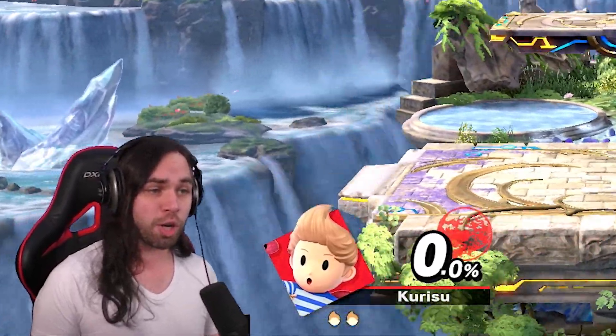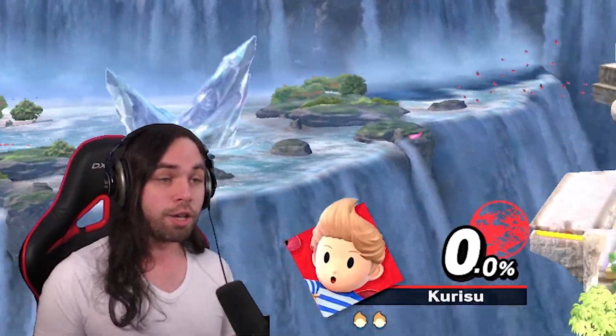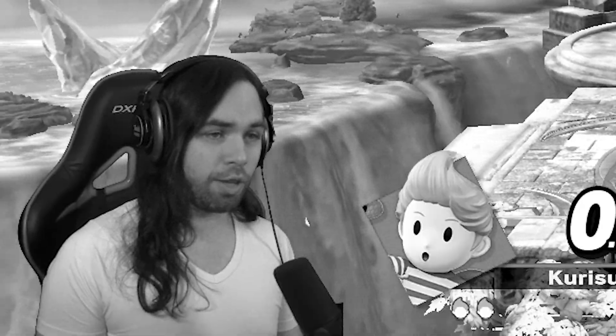What I can say about double jump cancels is that double jump cancels from the ledge is piss easy. Anybody can do that.